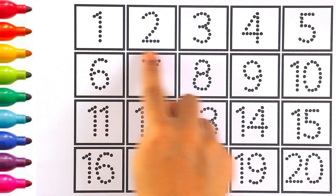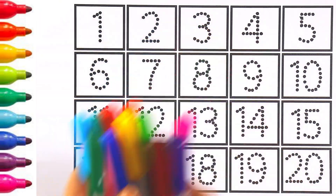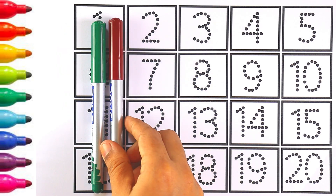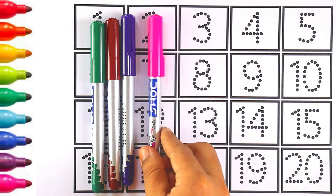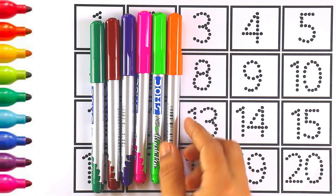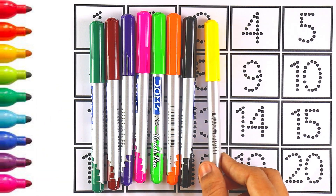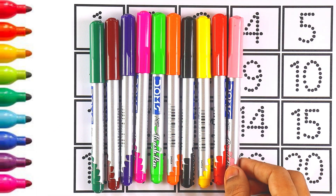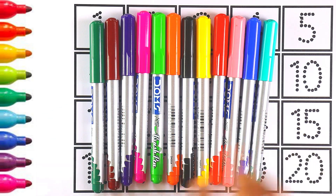Hello guys, welcome to my channel. Today let's learn how to write numbers. Let's start with colors: green, brown, purple, pink, light green, orange, black, yellow, red, light pink, blue, and light blue color.